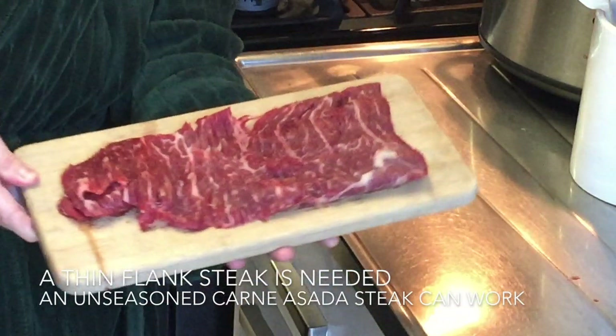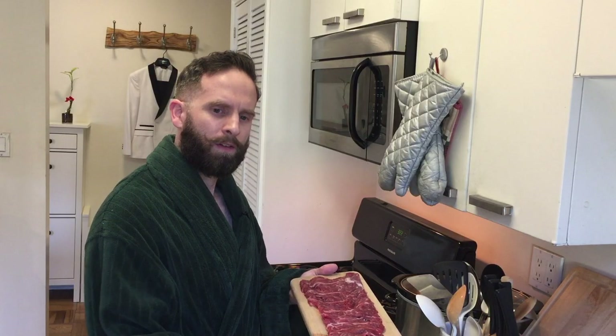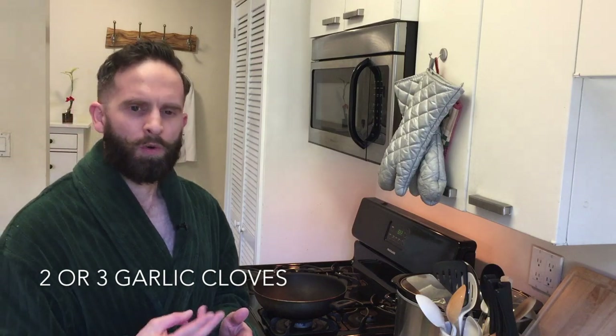First things first, you're going to need a flank steak like this. You could probably get two of these depending on how much you want to have. Two onions, two green peppers, and depending on how garlicky you like things, you can have maybe two or three garlic cloves. But let's go ahead and start with the process.